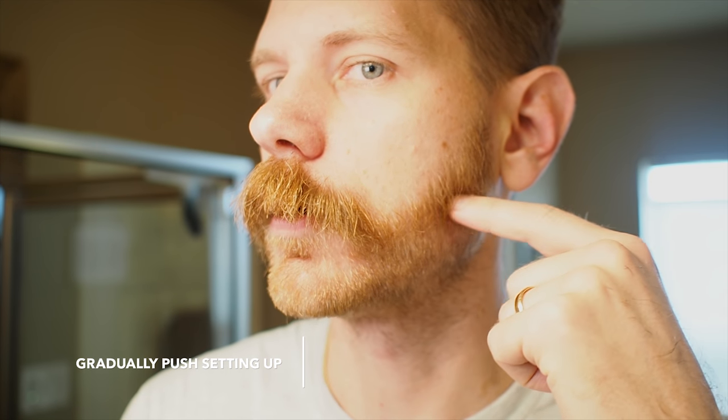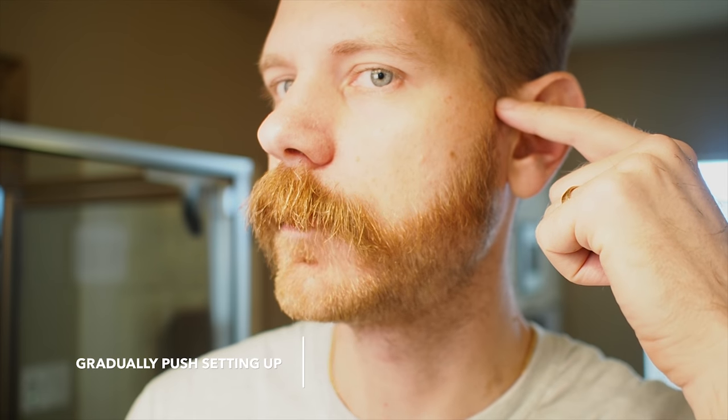My first stage — I've left a line here because this is going to be where I'm going to start to fade my beard up a little bit shorter. This is a three guard and what I'm going to gradually do is push this setting up to be able to get a shorter length here and then take it all the way to pretty short up at the top.